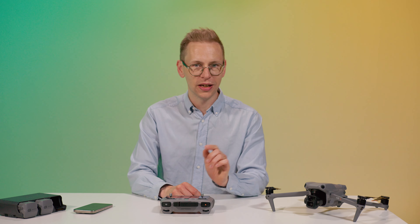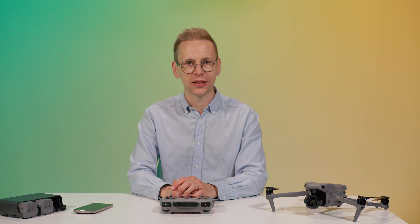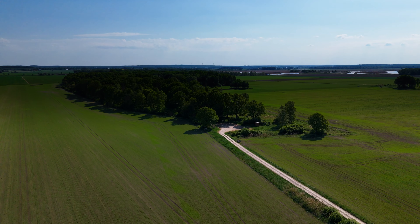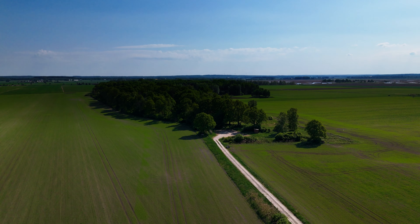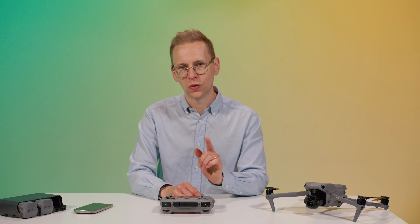With ND filters on, it's amazing how good the image is. Thank you for today and we'll see you in the next one. Don't forget to like and subscribe!